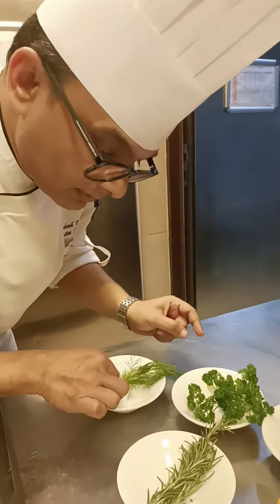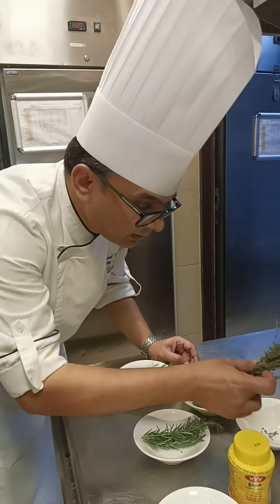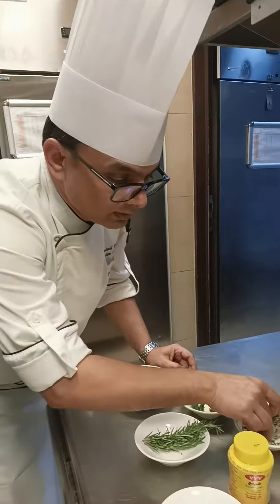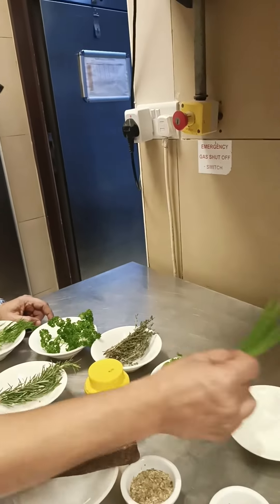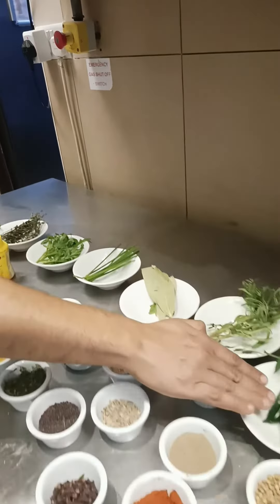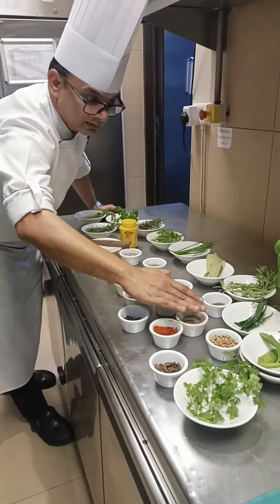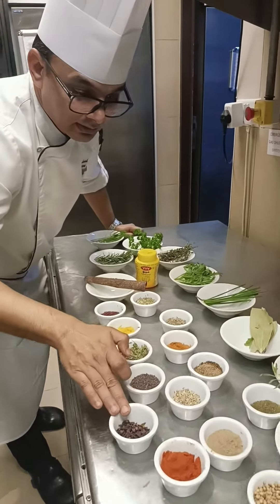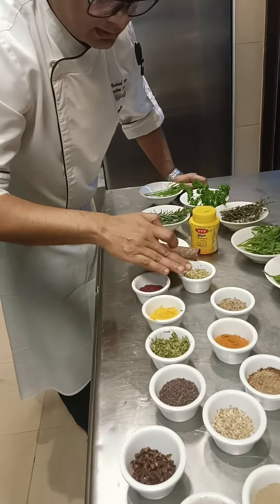When you mix, mix with the salt. Don't make direct spices and herbs - there is a chance they will burn. Mix the salt with any spices. If you make masalas or any type of things, mix it. Make sure you mix the salt, because when you are mixing the salt it will protect from the heat.